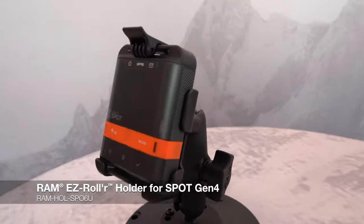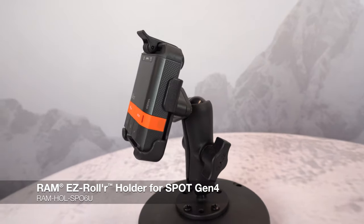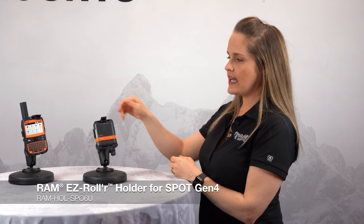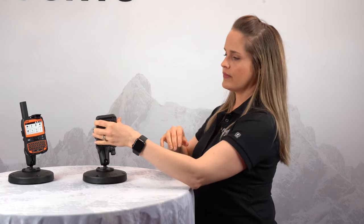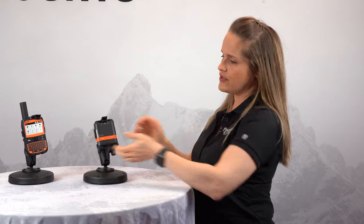Here we have our Easy Roller holders for the Spot series. This right here is the brand new Spot Gen 4, and this is the Easy Roller holder we have created for this device. To remove it, you simply lift this Easy Roller tab at the top and release, drop this down, press to secure. As you can see, this is incredibly rugged — it's not going to shift, it's not going to jostle, it just stays put.